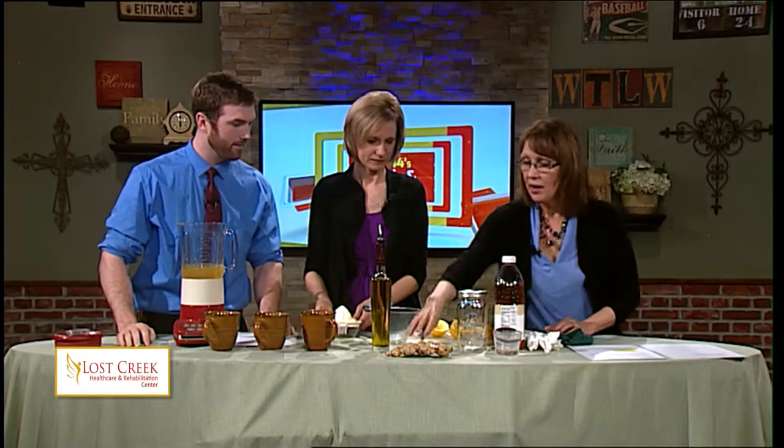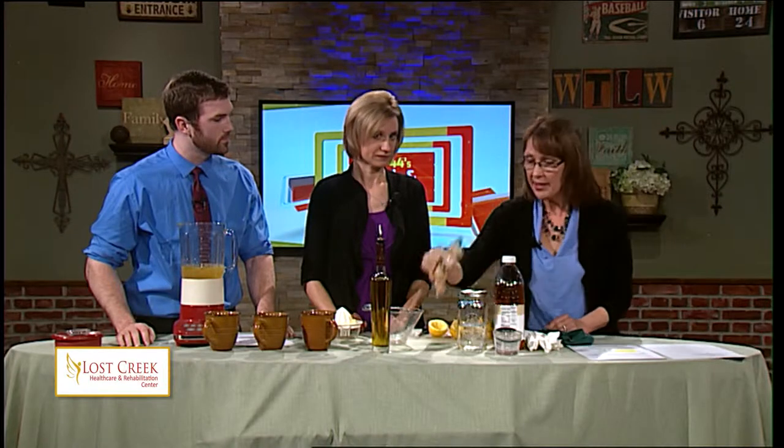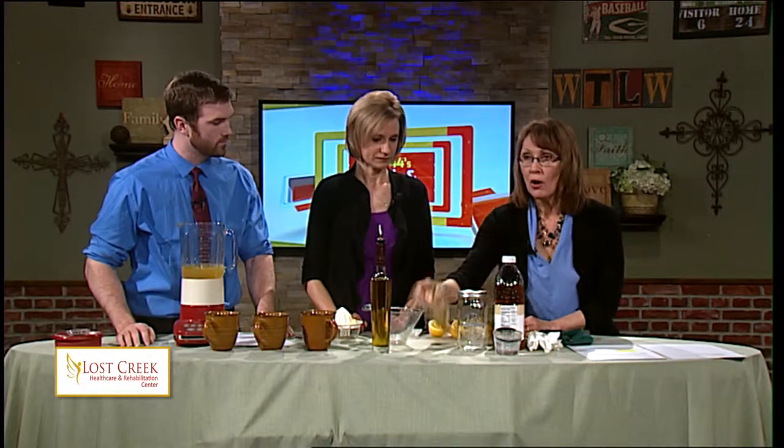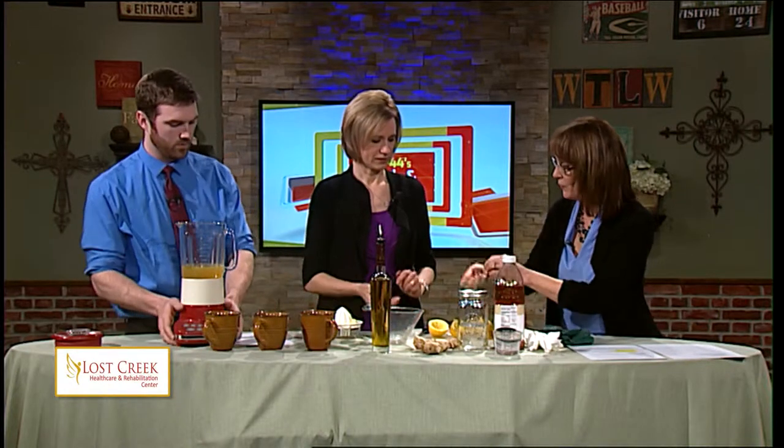Next we have our wonderful ginger root. This ginger root will also help with the process of cleansing — it's great for your stomach too. If you have an upset stomach, ginger root's the thing. You peel off a half an inch, take the little bark off of this, chop it up in pieces, and throw that into the blender.